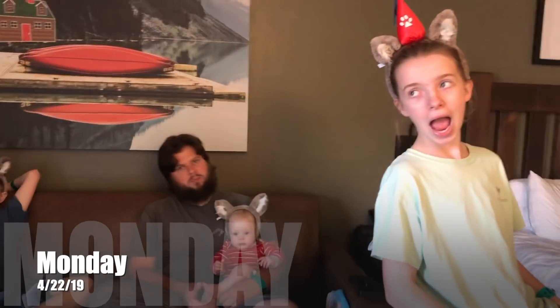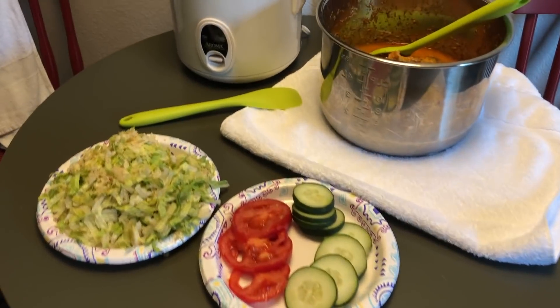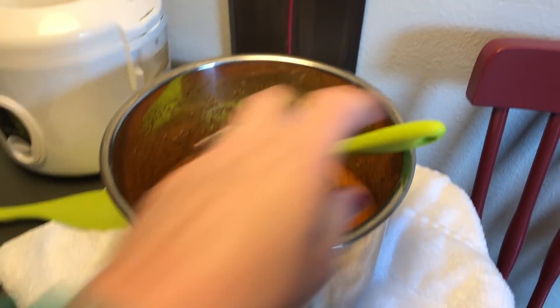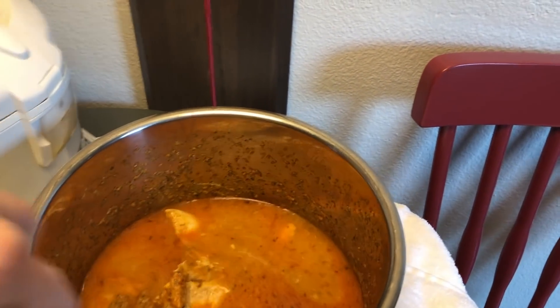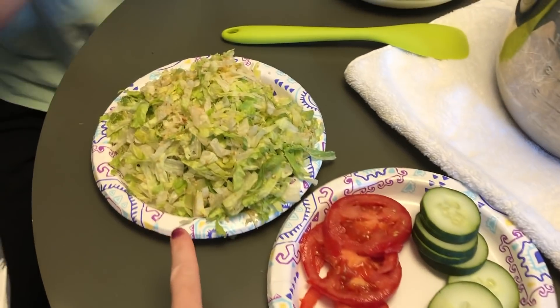Tonight is Monday and we are at Great Wolf Lodge. We brought our food so we didn't eat out and spend any money. We brought our Instant Pot and I made some tikka masala chicken in there. And then we have some rice, a cucumber and tomato, and some Caesar salad.